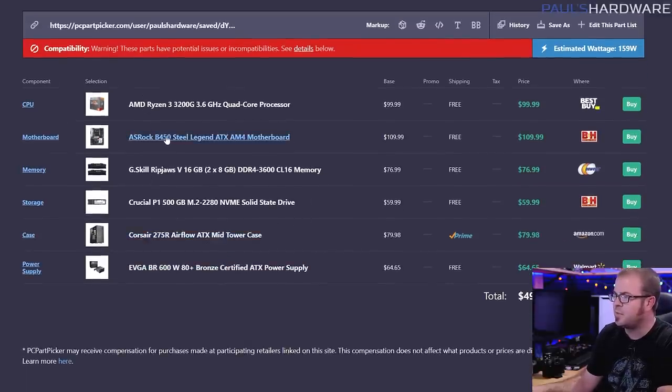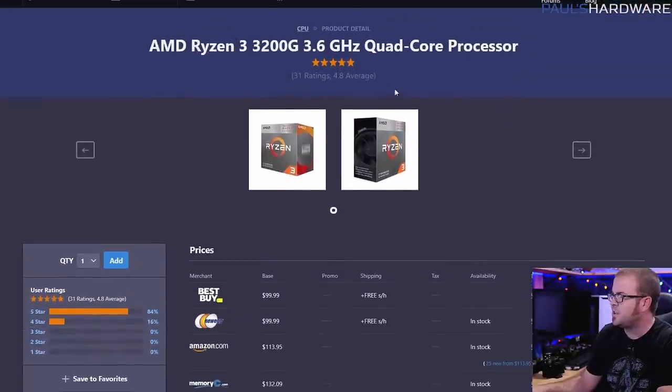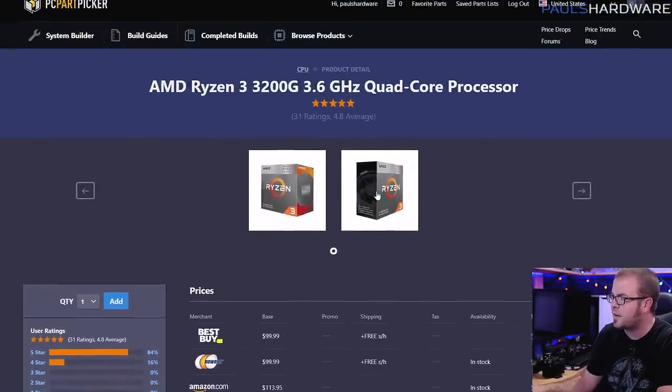So that covers everything except the CPU — motherboard, memory, storage, case, and power supply. Our CPU is the Ryzen 3 3200G, available for $100 at multiple retailers. It comes with a cooler in the box, however it is a quad core. So for a starter system, this is going to get you by, but there is more performance to be had on the CPU side.